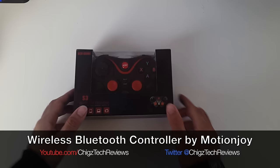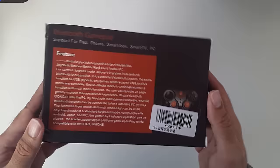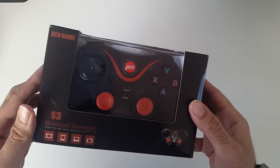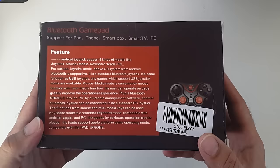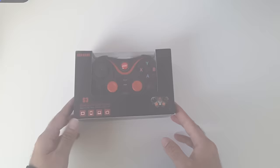Hey, what's up guys, Chiggs here from Chiggs Tech Reviews, and today I have the Motion Joy Android game controller. This is a Bluetooth gamepad and I bought this mainly for my Android TV so I can play all the Android shooters. I wanted a full-size controller to give me the full gaming experience of a console. This is the S3 by Motion Joy — the links will be in the description if you want to have a look or purchase one for yourself. Let's open this up.